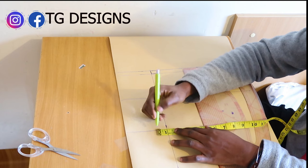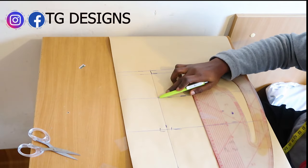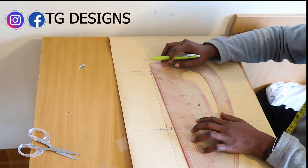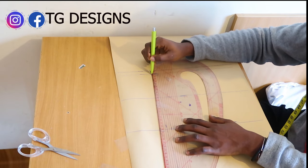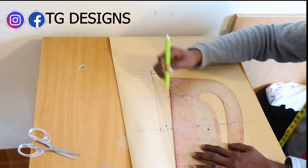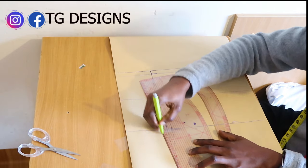On the waistline, mark 1 inch on both sides. This is our waistline, this is our under bust, bust line and arm hole. The next thing we are going to do is connect it to the bust line this way because what we want to achieve is our darts. We are basically just connecting it to give us our darts.